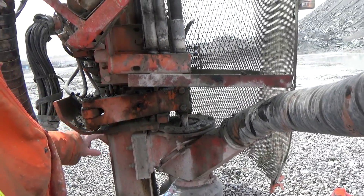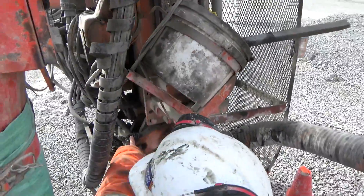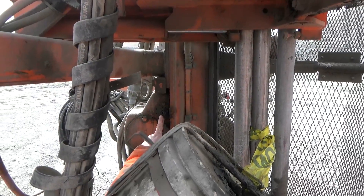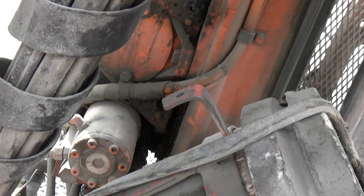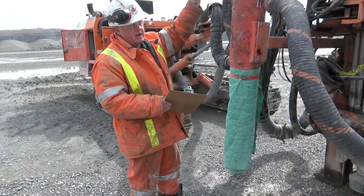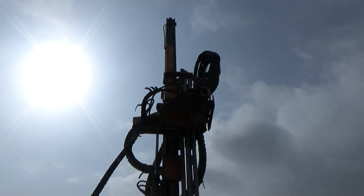Four, five, six, seven. The last one is on the tower — we'll have to get that with the mast when we tip the tower over.